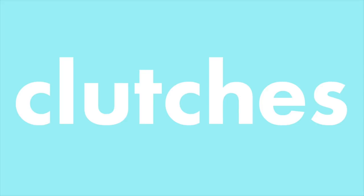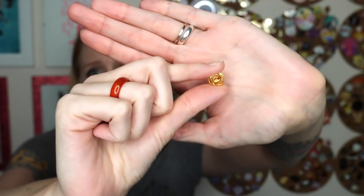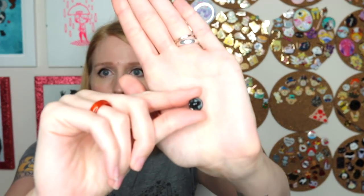The last thing in the anatomy of a pin is the backing clutch. First is the butterfly clutch — these are literally the worst. They bend, they fall off, you'll lose your pins. They're the cheapest option, but don't do it. They're awful — sometimes pins arrive in the mail with the whole post crooked because these clutches are so soft. I hate them.